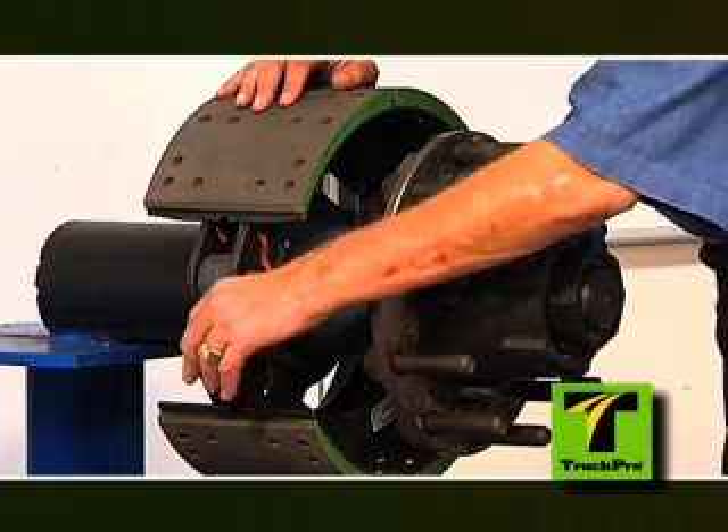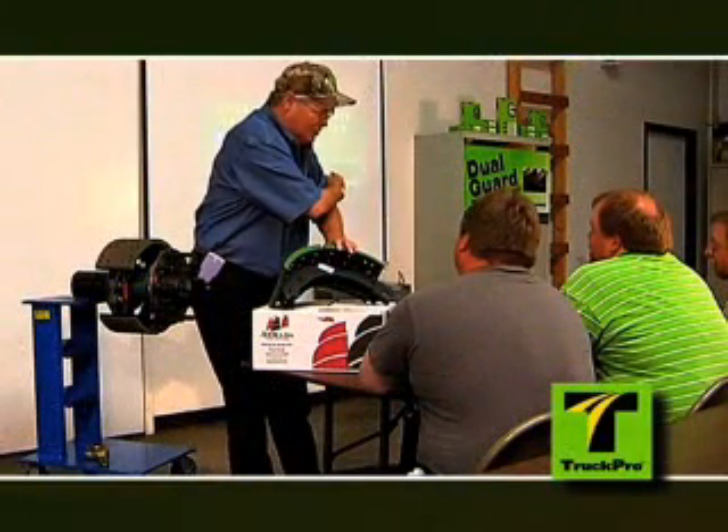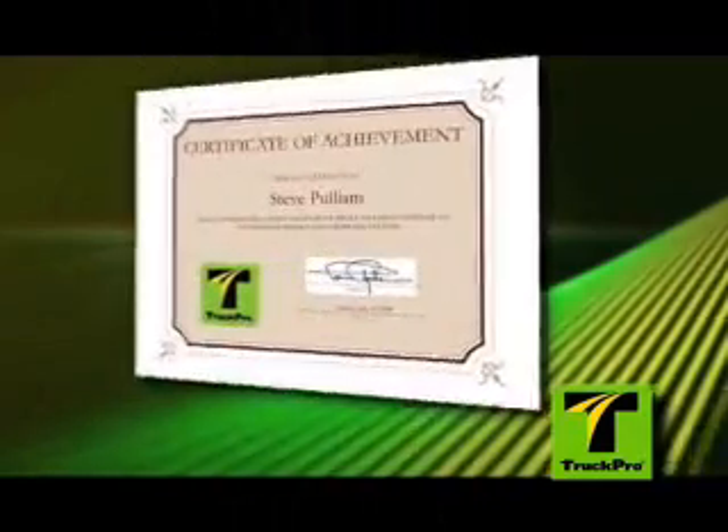TruckPro's training focus is the air brake system operation of straight and tractor trailers, as well as other specialty industries such as refuse, concrete, and transit operations. Participants in our training program receive certification showing they've completed the training.